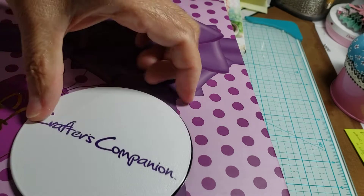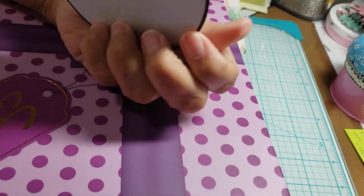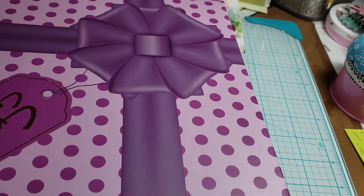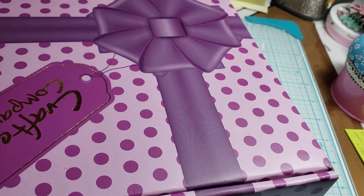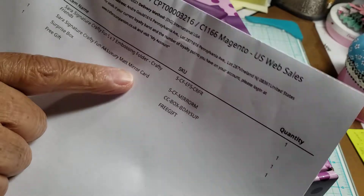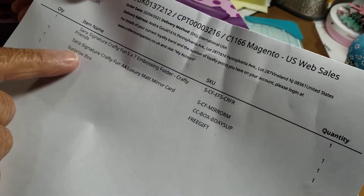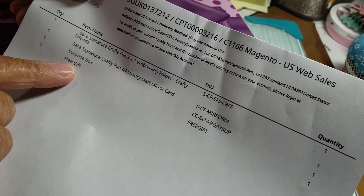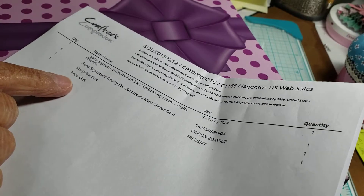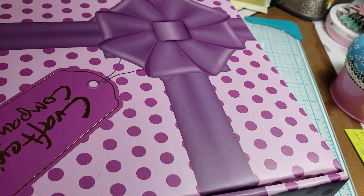They sent me this but I have no idea what this is all about. It looks like it's a disc, but I don't know what it's about. So maybe that's my free gift, but I don't remember ordering this. That's all it says on my order sheet — the embossing folder and the mirror, and then it says a surprise box and a free gift, but I don't remember ordering the surprise box. I must have ordered it. I know they didn't give it to me free, but let me see what's in it.